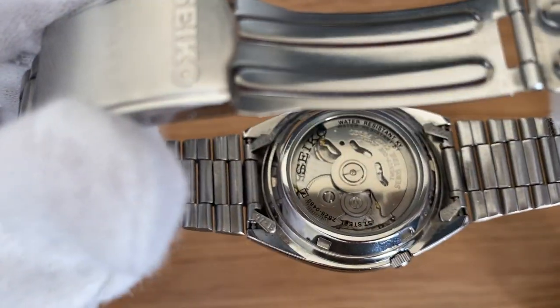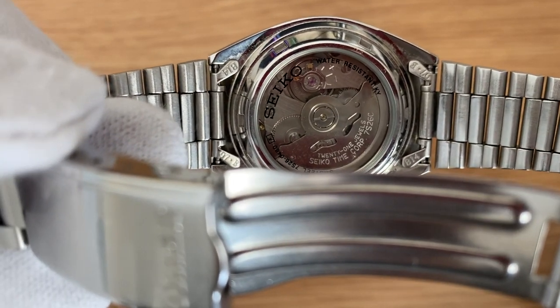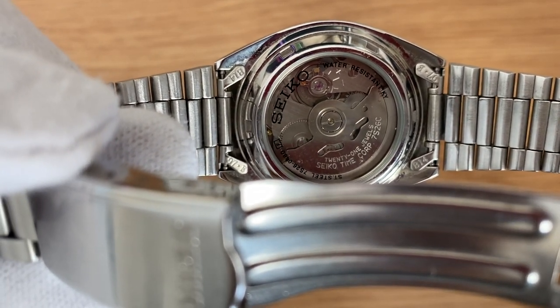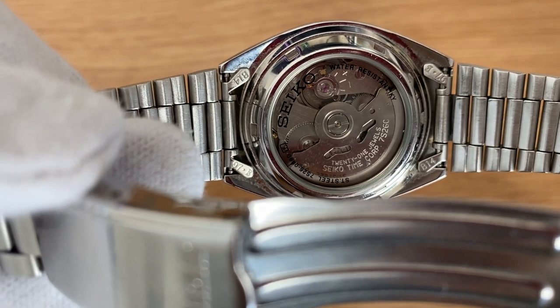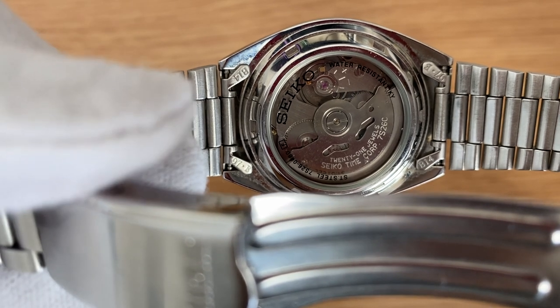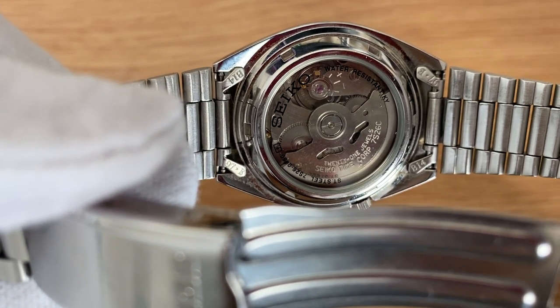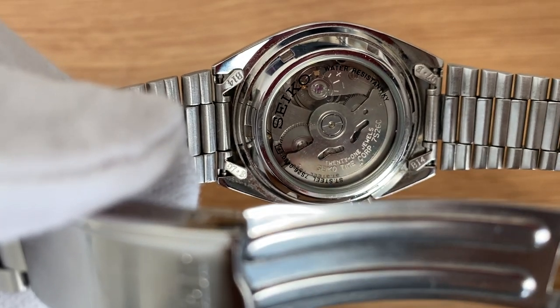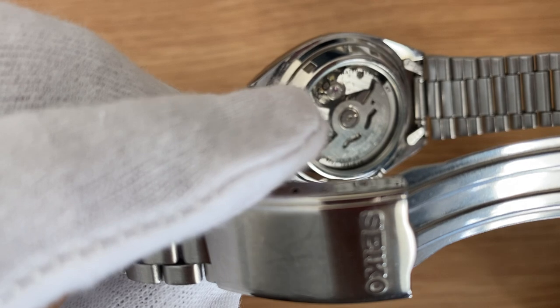Moving on to the caseback, as you can see it has a see-through glass and is a screw-down one, so you can see the 7S26 movement running beautifully. This movement is a very basic one from Seiko and does not support hacking or hand-winding. The only way to wind the mainspring is by giving it a shake like this.